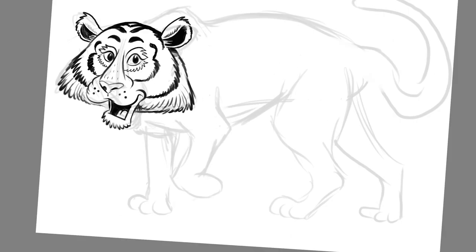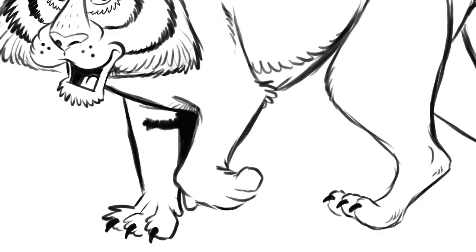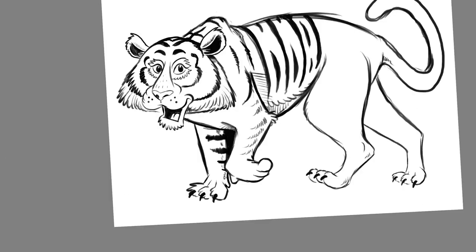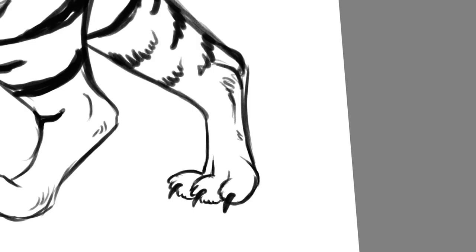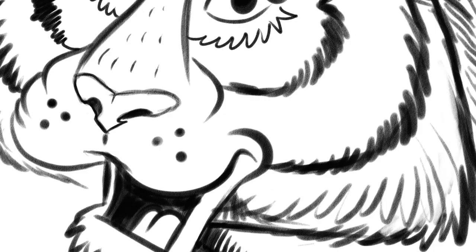I sketched out the face pretty roughly and then went back and finished it with all the finishing details. Right now I'm drawing in all the stripes, and everything I'm doing in this section is a note to myself for the carving section, which is the most important part of my whole process. So this is all information for me to use when I'm carving.